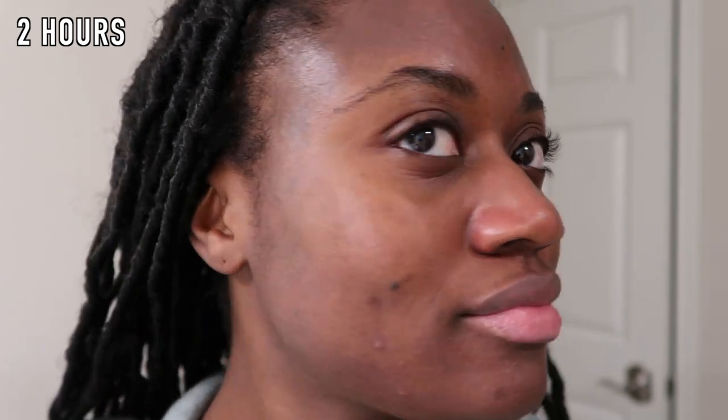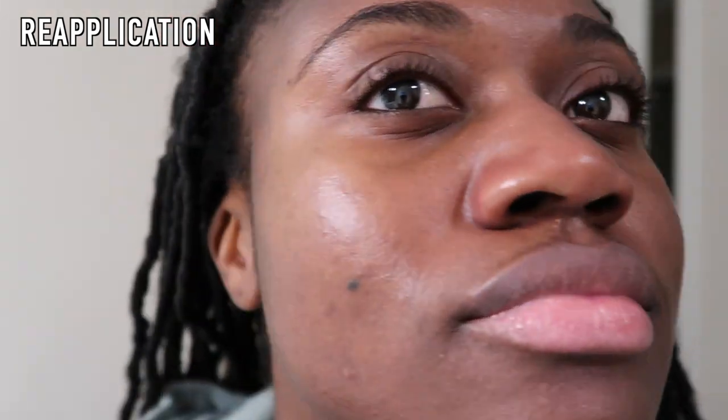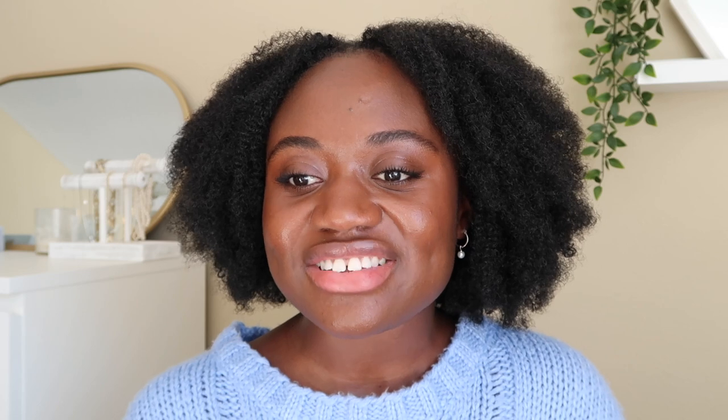I wore it for two hours and came back — I didn't even really need to blot because I wasn't greasy or shiny. I just reapplied with two fingers. I will say I slightly enjoyed the reapplication process better on the day without moisturizer, because by the second application it felt a little better and less like I needed more product on my face. But I probably wouldn't recommend wearing this without a moisturizer.